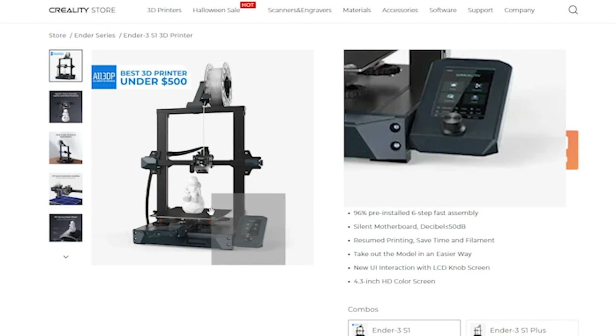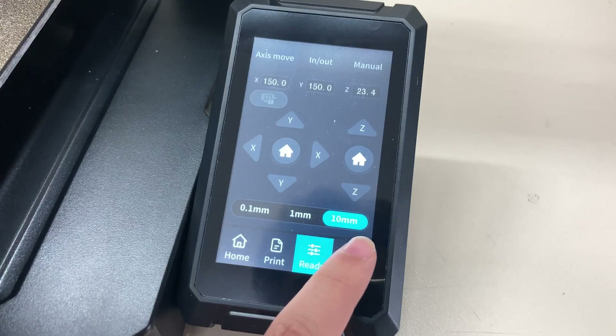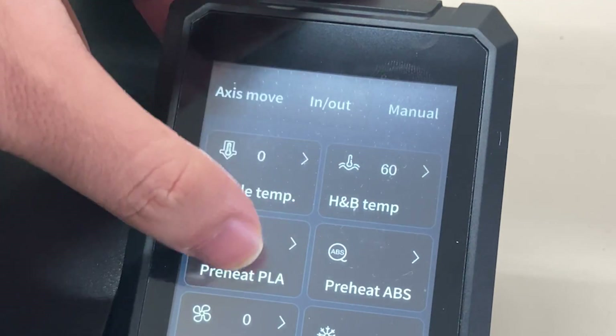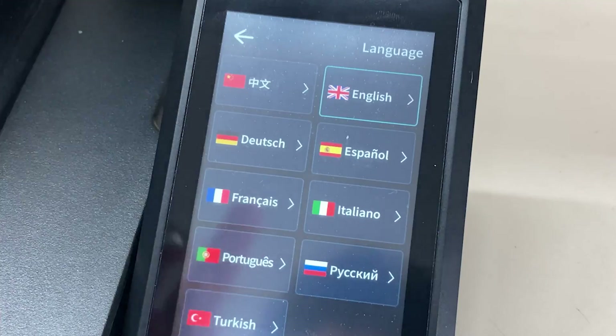The standard Ender 3 S1 did not have a touch screen — it was button-based. But in the S1 Pro, it's upgraded to a touch screen, and the touch feeling is not bad. The interface is quite simple and easy to use, though it's something that could be improved with updates.